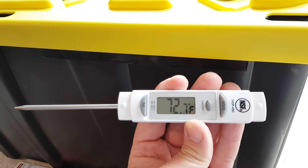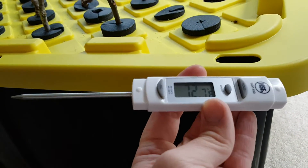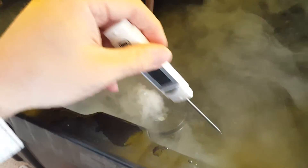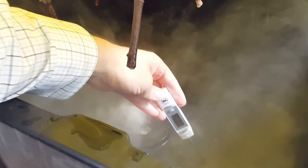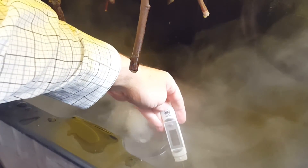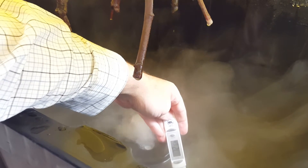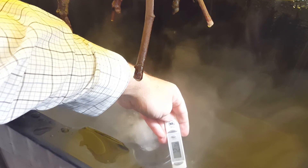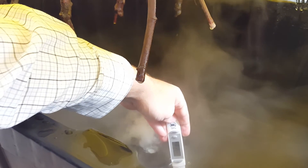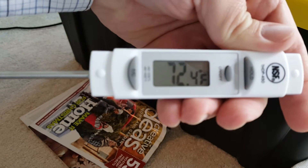It looks like the room temperature is about 72, 73 degrees or so. Now I'm going to dip it into the water in this fogger and see if I can do it without dropping my phone. Let's see what the temperature is in here. It looks like the temperature isn't much different — 72.5 degrees. So it's actually a little bit cooler.